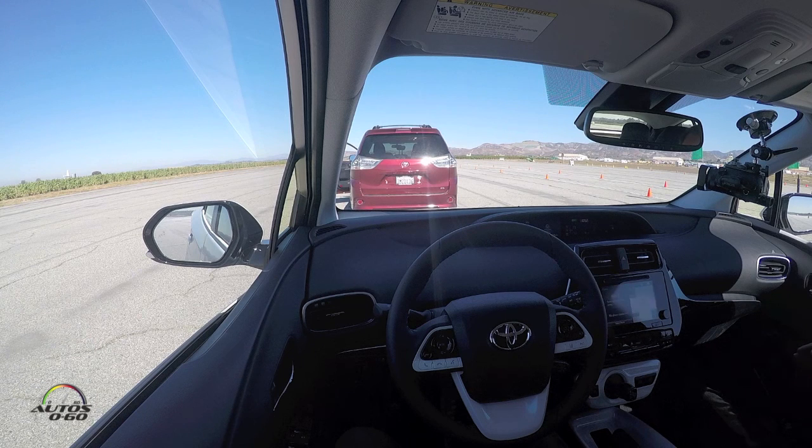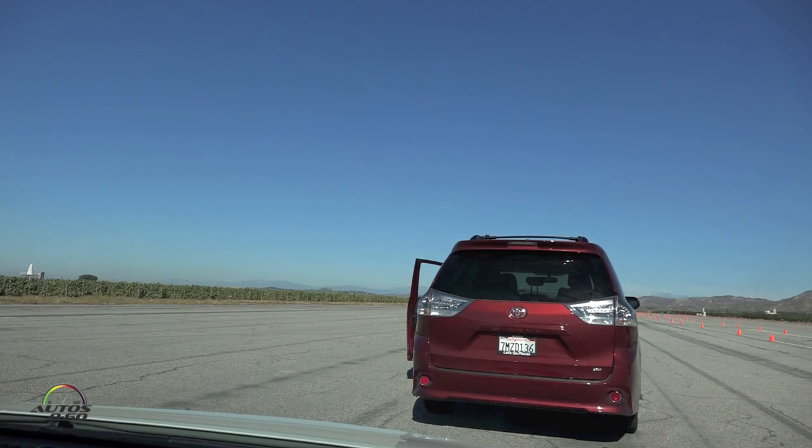A couple of things to talk through on how we're going to do this. To get into motion, you're going to let off the brake and hit the cruise control stalk up — or resume — without touching the gas at all. The vehicle will take off on its own and match my speed. When I bring you to a complete stop, I'll ask you over the radio to hit your cruise control stalk up to resume and bring the vehicle back into motion.